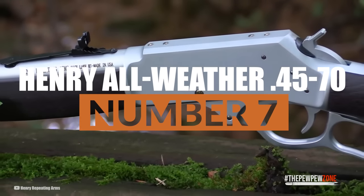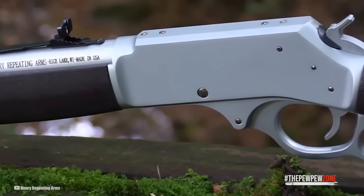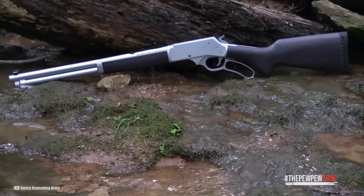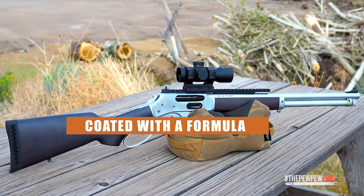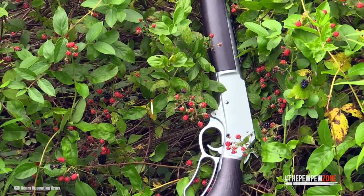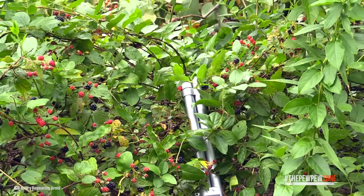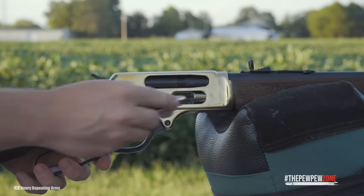Number 7: Henry All-Weather 4570. What makes this gun special is in the name — it is made to weather any condition. Henry describes it as a working gun, one you can ride hard and store wet. The All-Weather definitely stands up to these claims and will stand up to the test of time. The rugged stained hardwood is coated with a formula that prevents damage and annoying wear marks. Every metal surface is chrome-plated — besides the springs and sights. The hard chrome plating is permanently bonded to the steel, meaning it won't chip, peel, or flake. This offers immaculate corrosion and abrasive resistance, keeping it pristine no matter how harsh the environment. Beyond being completely rust-free, the chrome plating leads to a frictionless action, creating an incredibly smooth reloading and firing cycle.